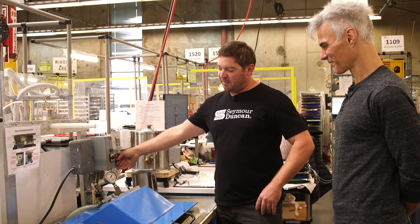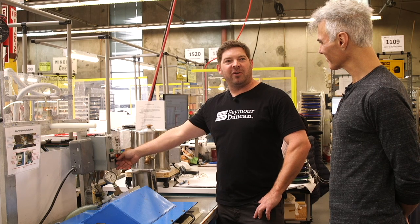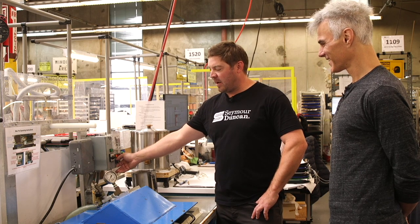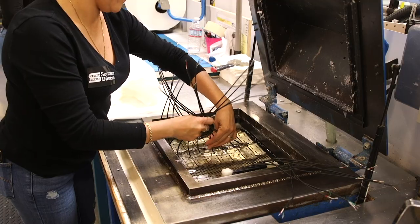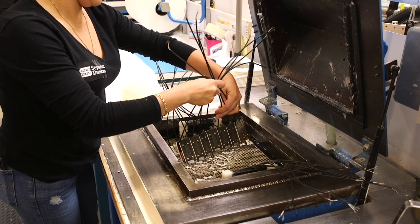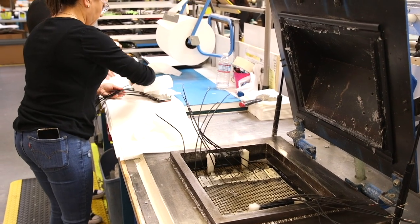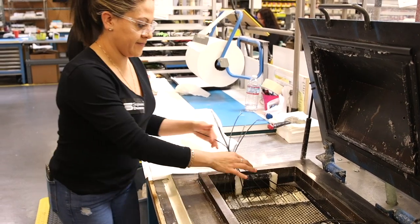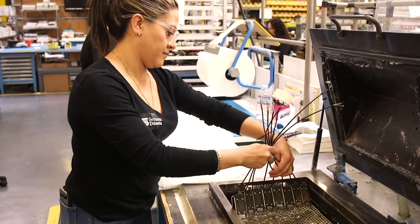We'll usually keep it at around 29 milligrams of mercury — I should get that exact spec from Kevin — to measure for wax, and then we'll leave it there for a certain period of time. That way it ensures that based on the pickup we're building, we know what it's going to take to fully wax pot it. Certain pickups have a little more metal mass and take longer to heat up, and those might require more time to get the wax fully impregnated into all the little nooks and crannies in the pickup.